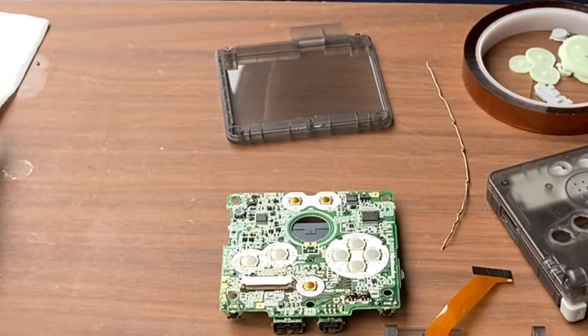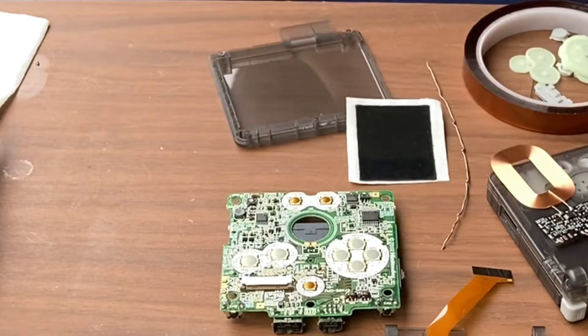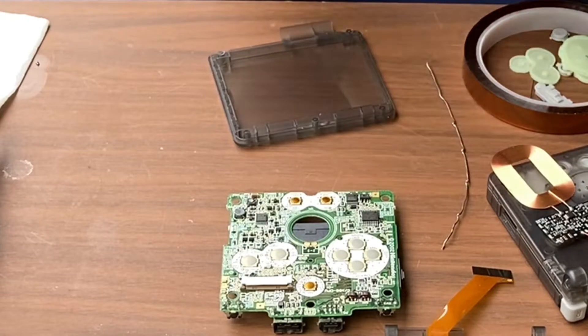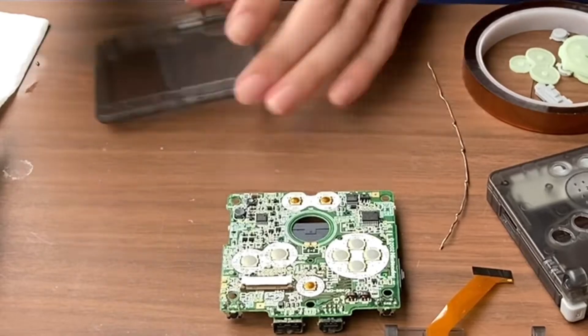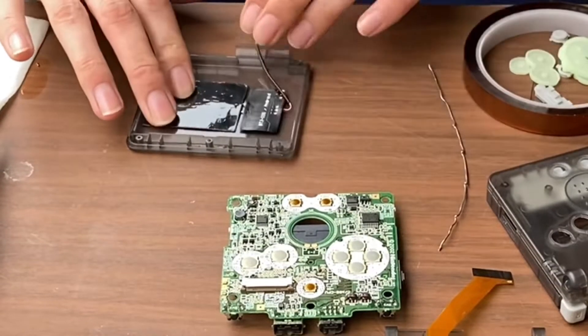Now that the system is completely disassembled, it's time to rebuild it with its new parts. Starting with the shell, I decided to go with a smoked glass look. First, we place the wireless charging coil into place, making sure that the magnetic spacer is attached.